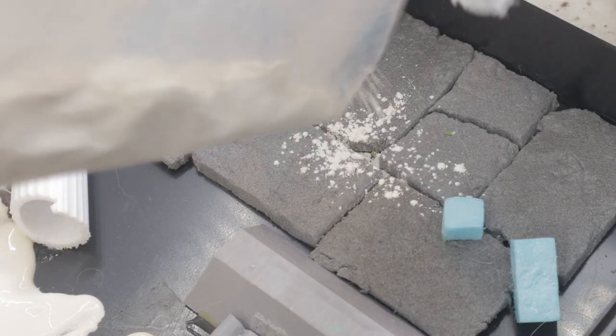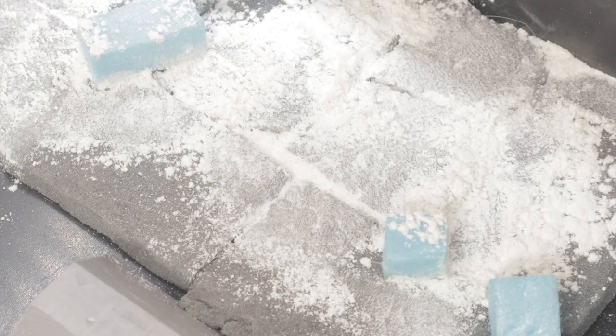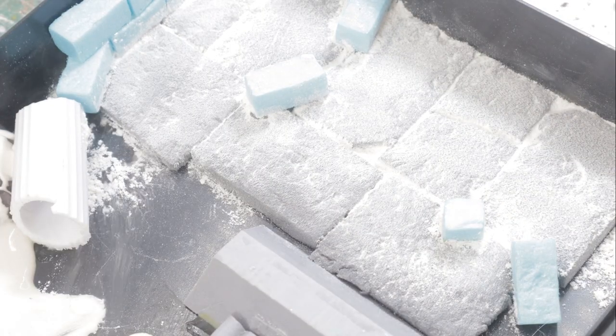Maybe don't get carried away to the point that I did — I went on autopilot and started putting mortar in between the bricks and slabs, which is just a complete waste of time.